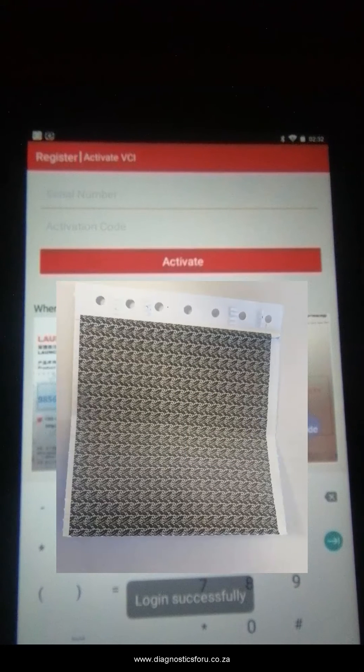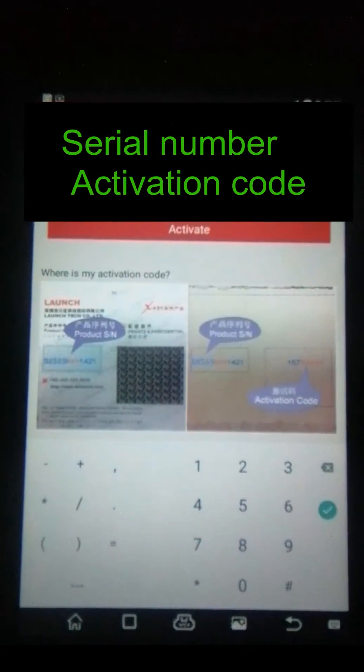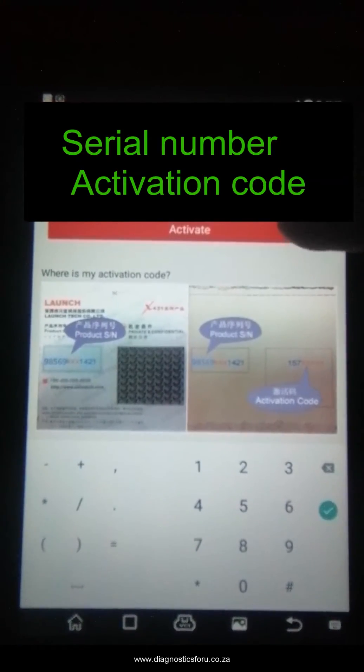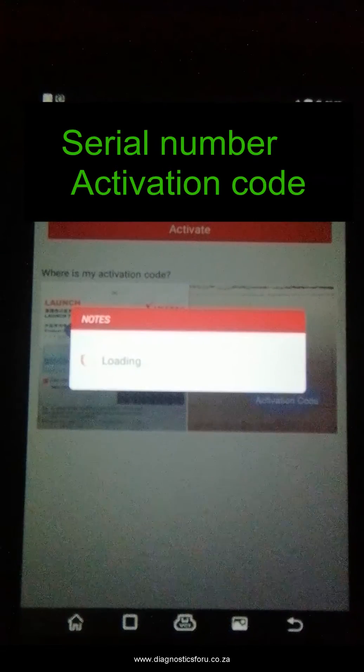Press register. Then inside your box you have got a little piece of paper — if you tear it open you are going to have a serial number, and you are also going to have an activation code. Go ahead and get that paper, punch it in, and press activate. This is as easy as that — you have now activated your device.